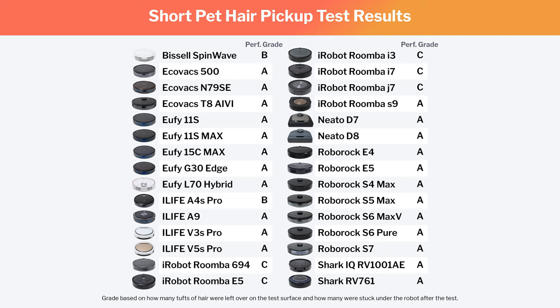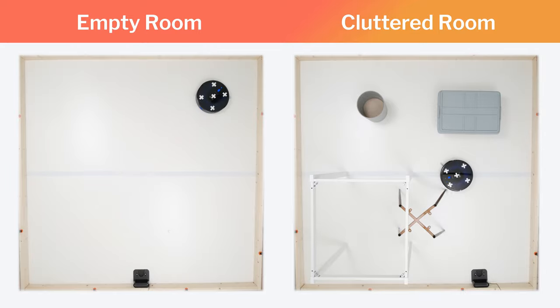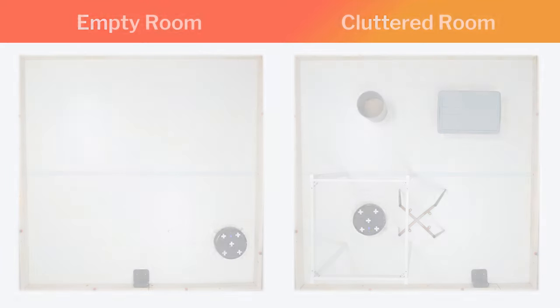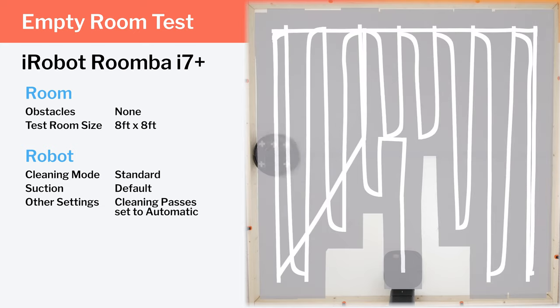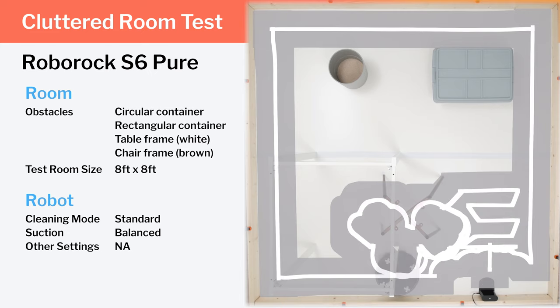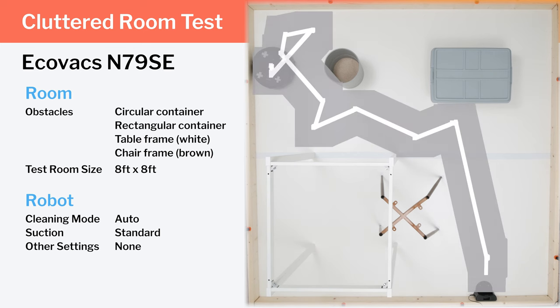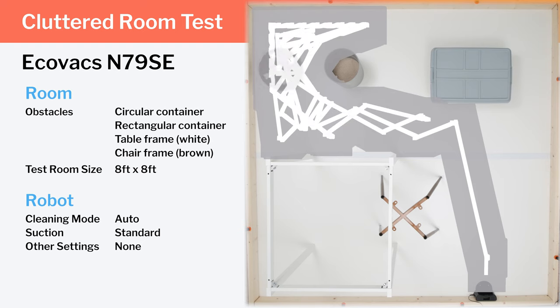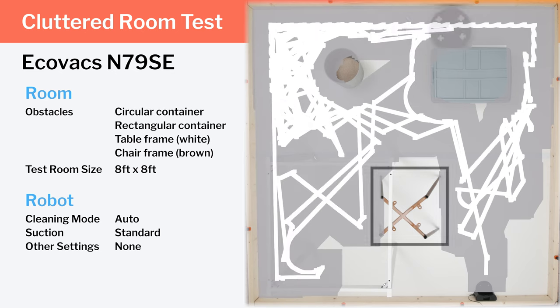These differences in debris pickup were significant, but by far the biggest difference we saw between the different models of robot vacuums we tested was in how well they could navigate. We tested each robot's navigation in two different environments: an empty room and a cluttered room. We first tested each robot in an empty room to get a good idea of how well it could navigate in general, in wide open spaces, and around edges. We then tested each robot in a cluttered room to see how well it could navigate in tight spaces and around different types of obstacles like table legs and chair legs. Certain models performed considerably better than others in these tests. Some models failed to cover whole areas of our test environment. Others failed to get coverage around or underneath certain obstacles. We saw the most variance in coverage over the area underneath the chair frame, and many robots struggled cleaning in and around this area.